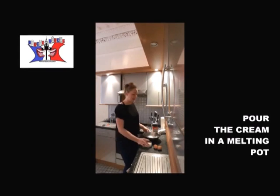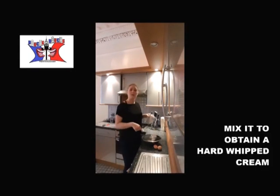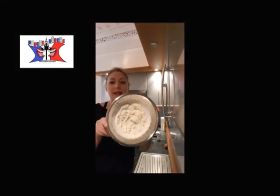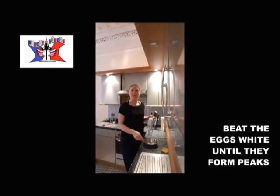Once you're done with that, you put your cream in the mixing bowl, you add 2 large spoons of milk, and you mix until you obtain a hard cream. This is what you obtain after at least 3-4 minutes. You just put it in the fridge, and you beat your 2 egg whites until they form peaks.